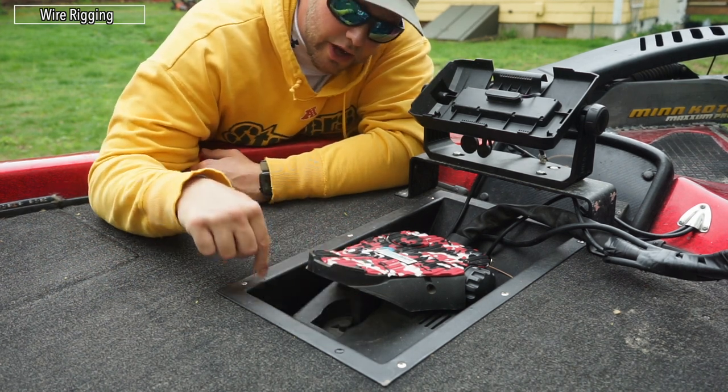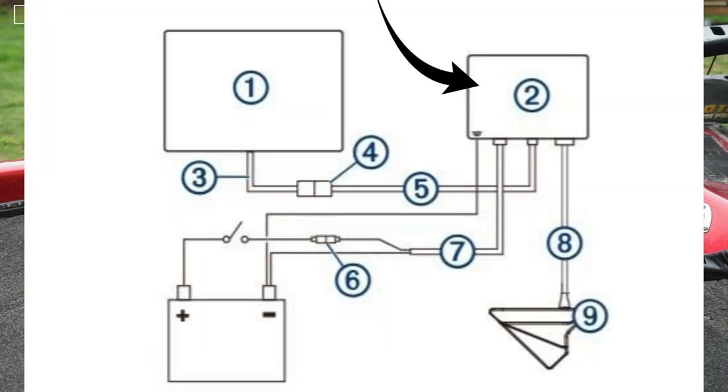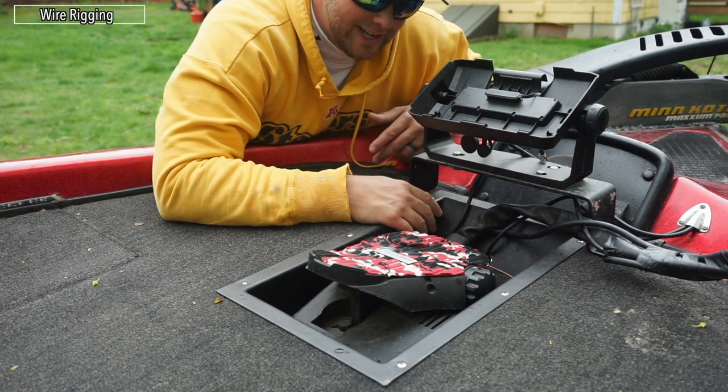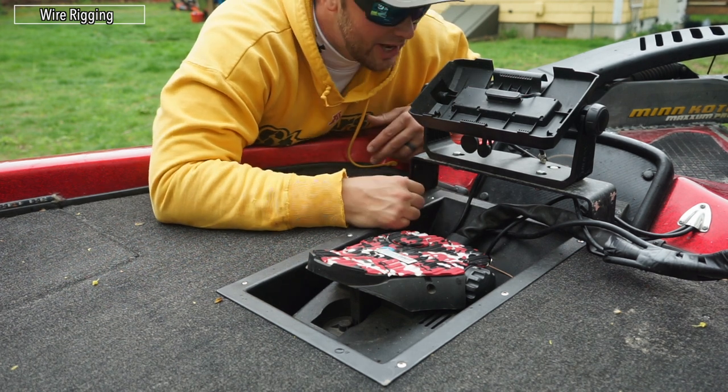My computer for the Garmin LiveScope is underneath the trolling motor pedal, screwed to the wall, and there are three cables that come out of it: the power cable, the transducer cable which goes down my trolling motor, and an ethernet-style cable that plugs into the back of the Garmin unit. We actually rigged up the LSV32, the old transducer, first, tested it, and it just wasn't as good as the new one. So we took everything apart, re-rigged it, and now we're all set.